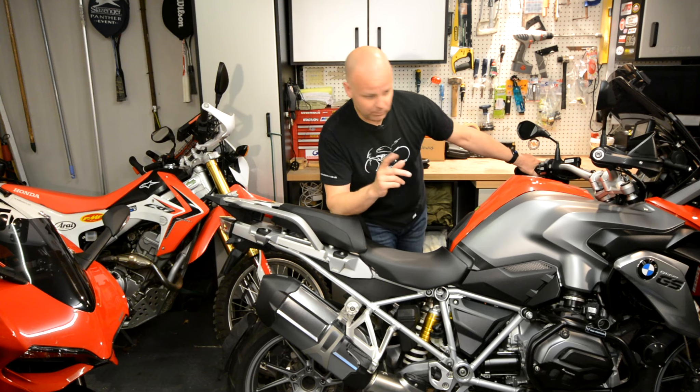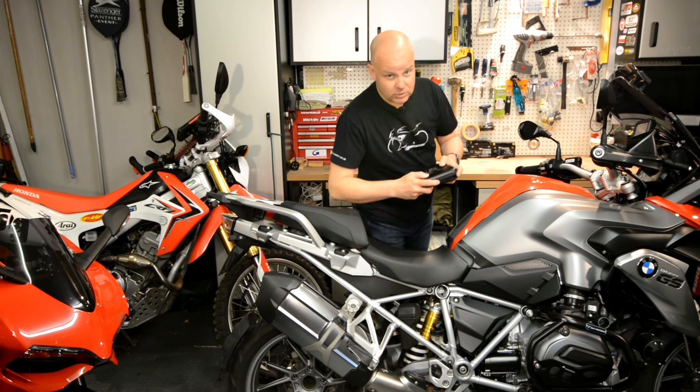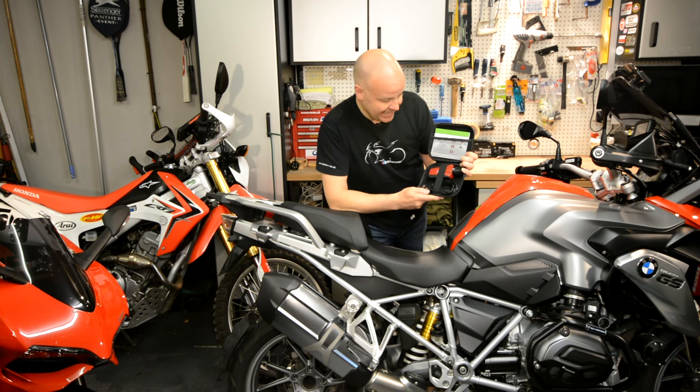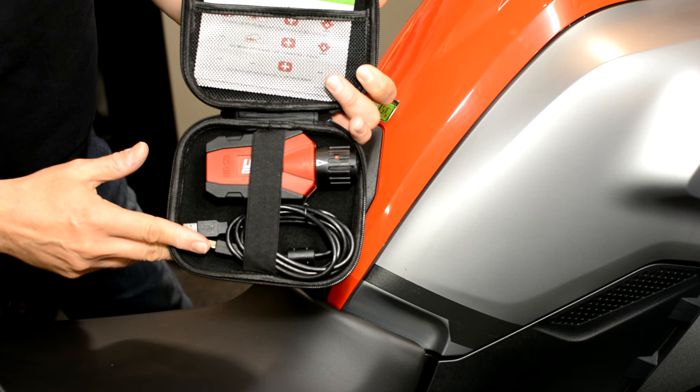What the heck is one of those, I hear you say? Well, it's one of these — comes in a nice shiny little box. And basically what it is, is a diagnostic tool for BMW motorcycles.